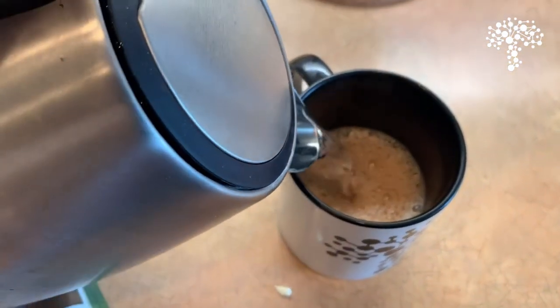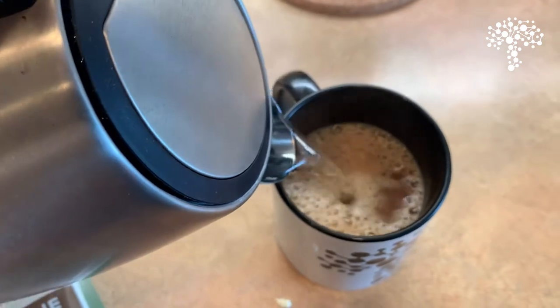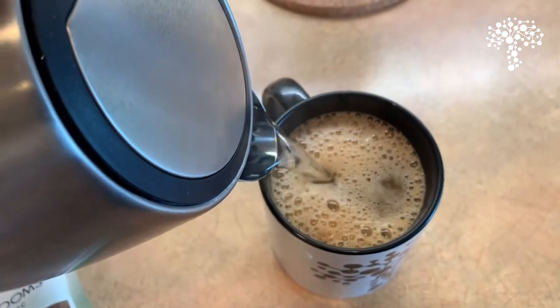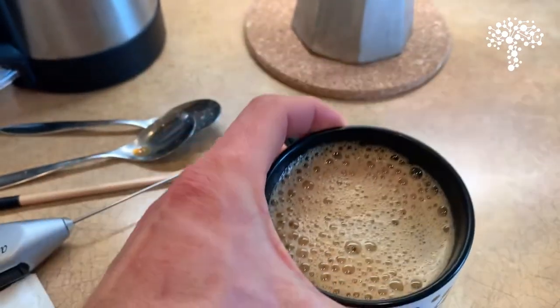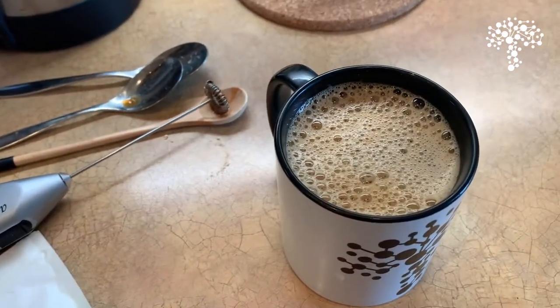Nice and frothy there. And now we're just going to top it off with hot water because we're using the espresso here. And there we go — we've got our mushroom bulletproof coffee.